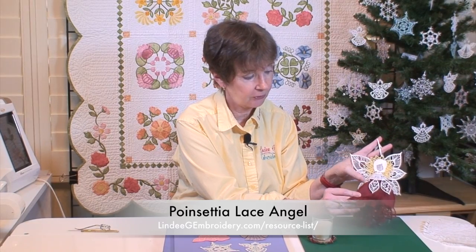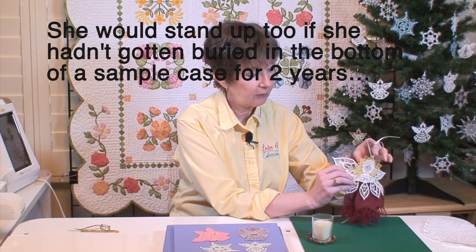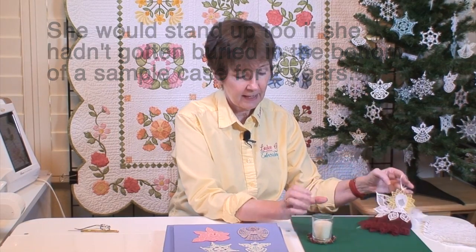Another lace angel is this one, and she's really better designed for a five by seven hoop because she has all these applique skirt panels, so that makes her sew a lot faster. And then she laces up the back to be assembled. If you look at her halo, I've taken her halo and made just a little halo and then used it as a little candle holder. So just because she's an angel doesn't mean you have to only make her as an angel.